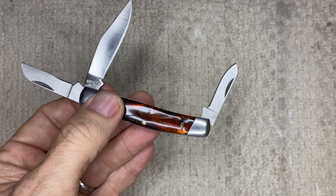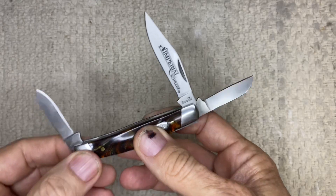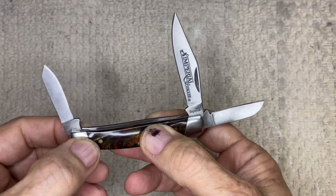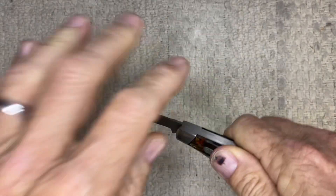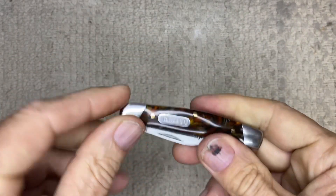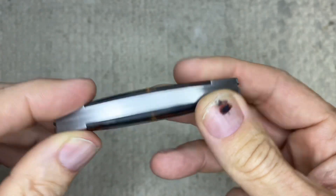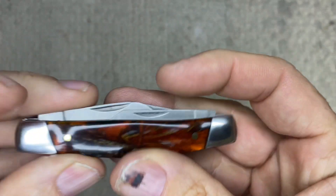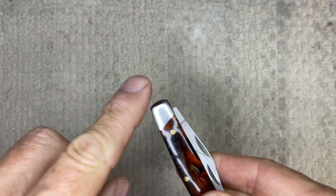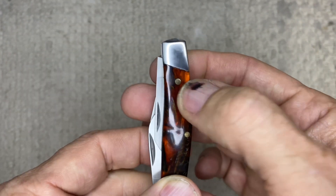For most of the jobs you're ever going to use a knife for, this is all you're probably ever going to need, and it fits nicely in your pocket. This is all stainless, and it has brass pins — all brass pins in here to hold the handles on. It has an acrylic swirl look and it's real smooth, going from bolster to bolster. You don't feel any hard edges coming up on you.